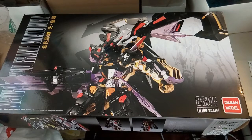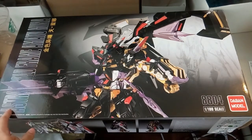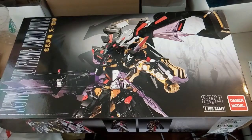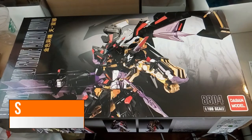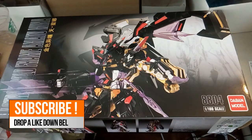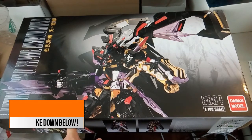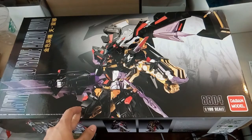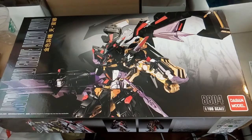Hi everyone, welcome back to another video. Today we have the MasterGrade Astray Gold Frame Amasud Mina by TAPA model. This set follows the metal build version of it. The first in this design series was Strike Freedom, then Double X, and now the Amasud Mina. It's good to see TAPA taking a different approach.